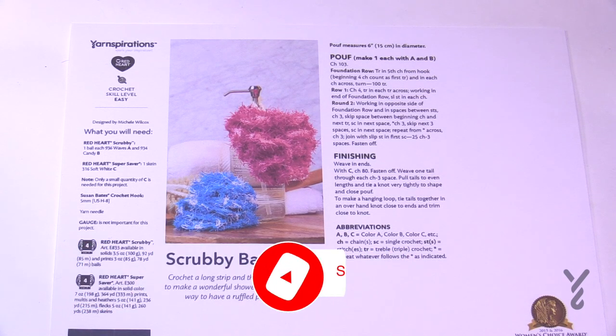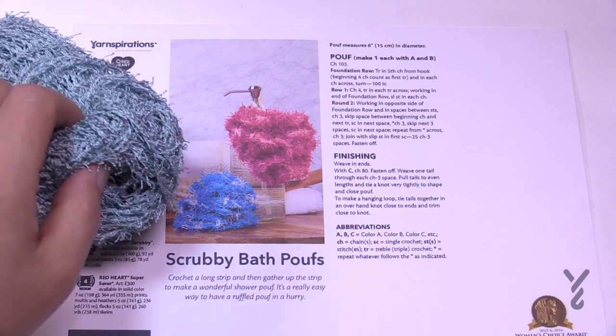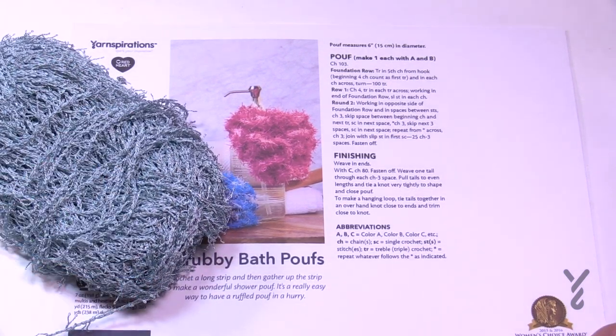Welcome back to The Crochet Crowd as well as my friends over at Yarnspirations.com. I'm your host Mikey. Today is the Scrubby Bath Poof. This is using Red Heart Scrubby, which is the first time I'm pretty much using this stuff, so if you see the date on this video you can see this is taking me so long to get into this yarn.